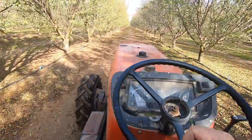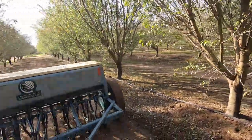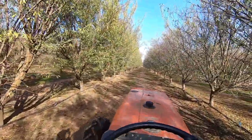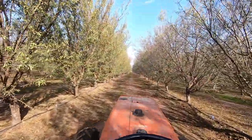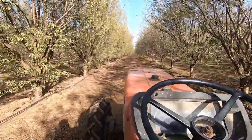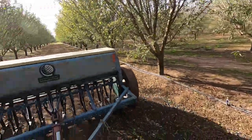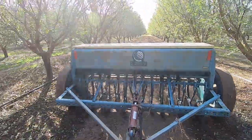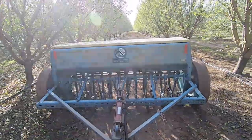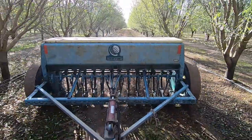I went with the older tractor instead of our nice new orchard cab tractor because I wanted to be able to hear and see the seeder better. Right now without a crop on the trees, the branches don't hang into the centers as badly. It's also just fun driving these old ones. It's one I can actually work on myself — we had to do some definite adjusting this morning, but it's not the newest planter and it's doing the job.